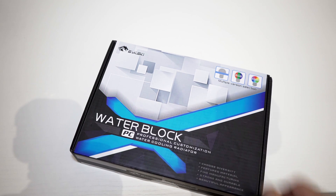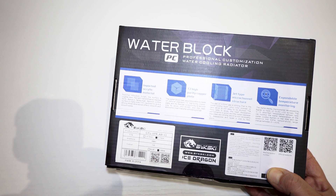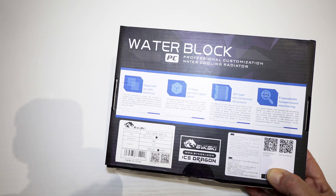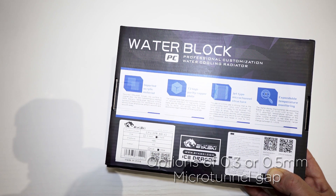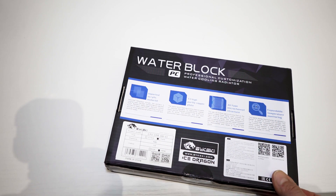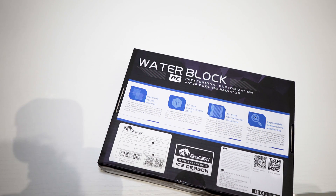There are two versions: the RGB and the RBW. We can read that it's made of Mitsubishi acrylic material with a light transmittance of 92%. The absorbing plate of the water block is made of high purity copper. I chose the 0.5mm version, and there is also an explanation about the optional temperature monitoring.